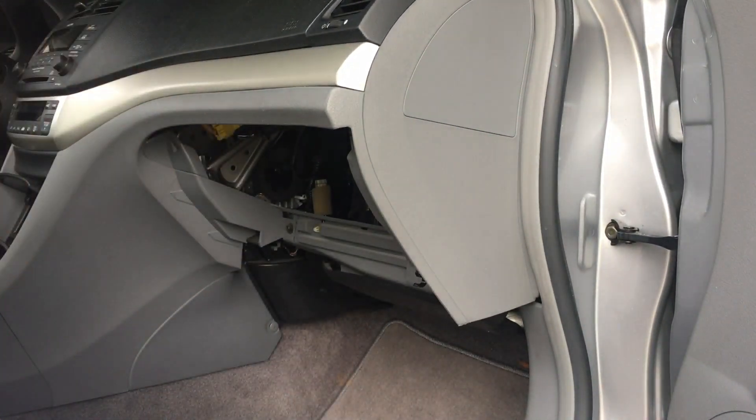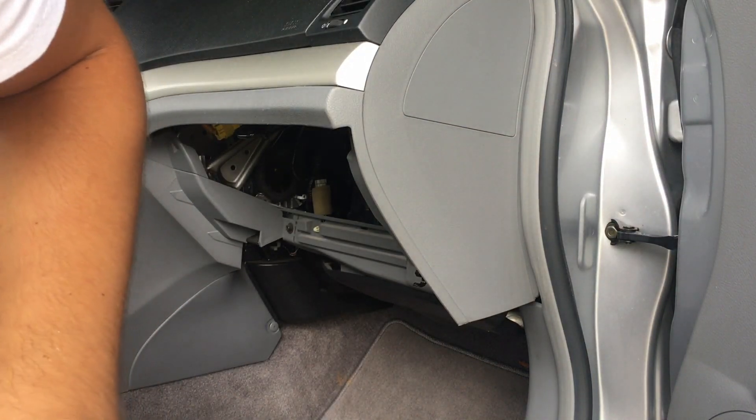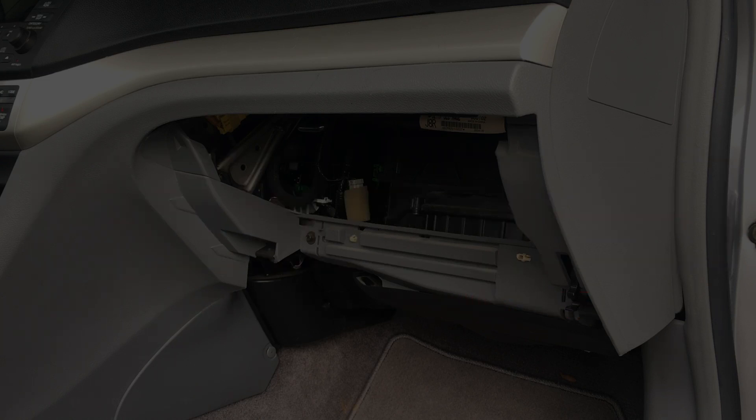I like to put the screws right back into the same locations so that I don't lose them. That's it — that's how you remove a glove compartment on a 2005 Acura TSX.